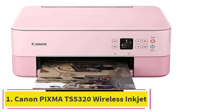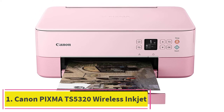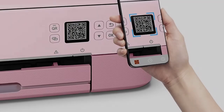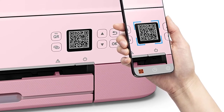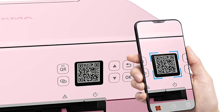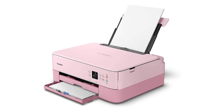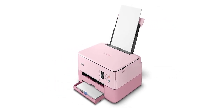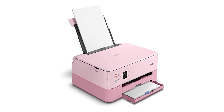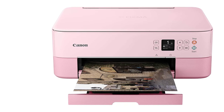Starting at number 1: the Canon PIXMA TS5320 Wireless Inkjet All-in-One Printer. This is an all-in-one printer capable of performing various functions in addition to printing. The TS5320 is a Canon crafting printer meant to print photos and images.